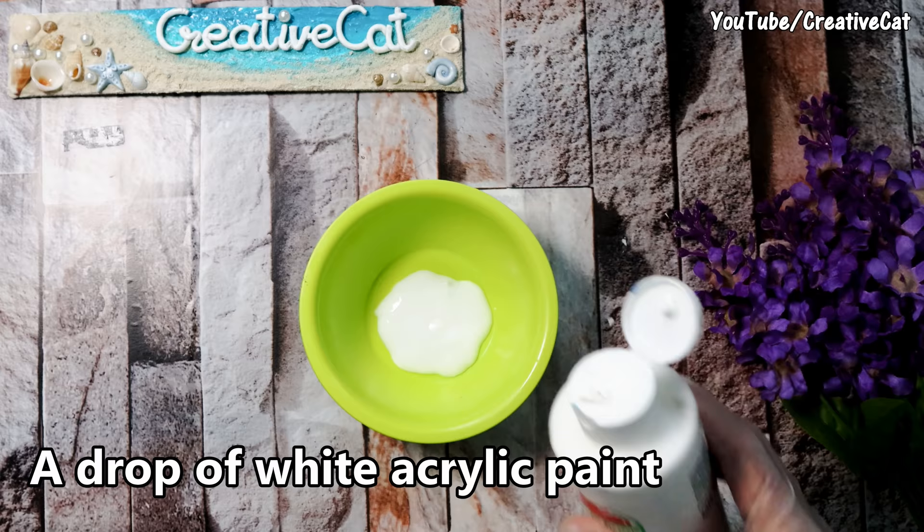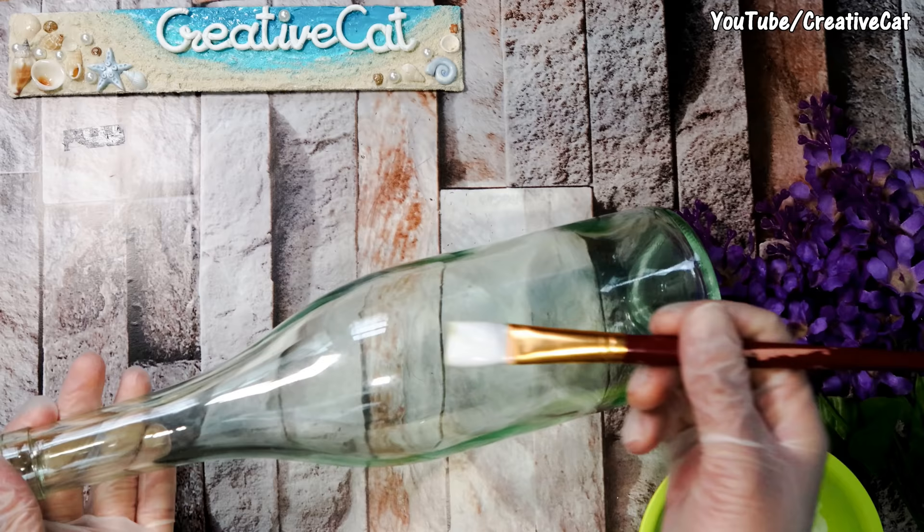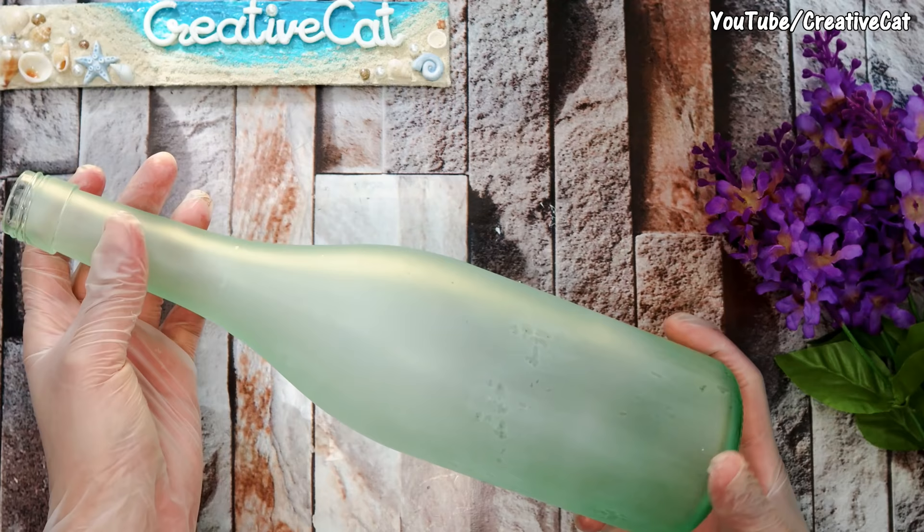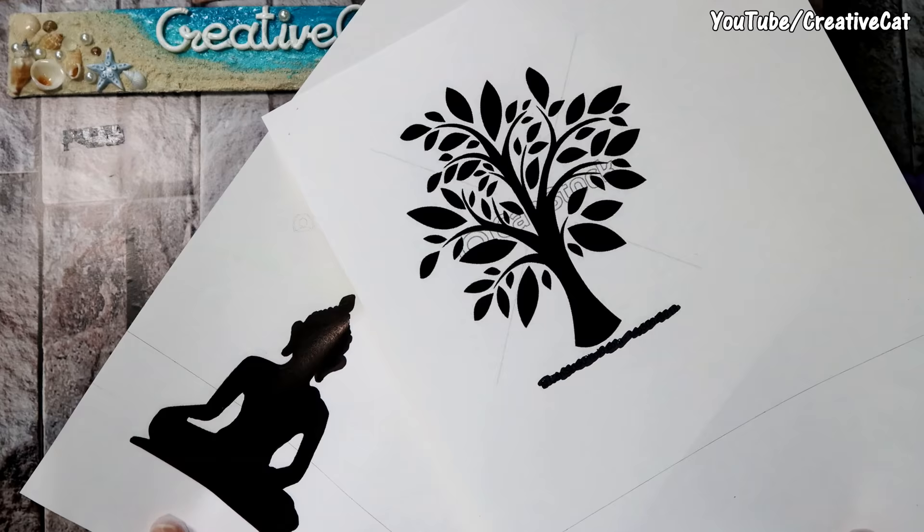Mix it properly and apply it to the bottle. You can give a second coat if necessary. Keep in mind this is not waterproof — you can fix the effect by applying varnish over it. It will look like this after drying.